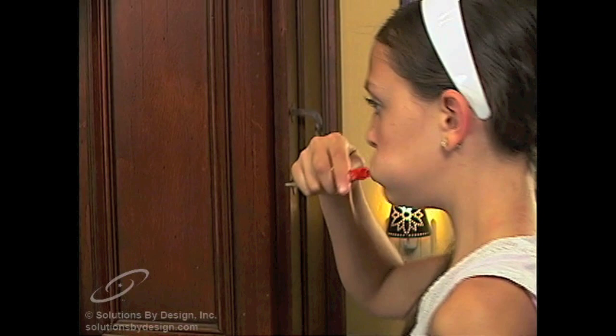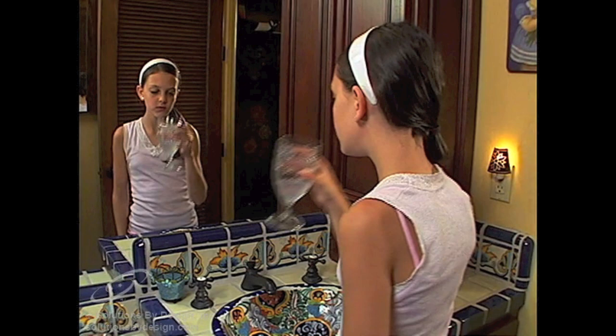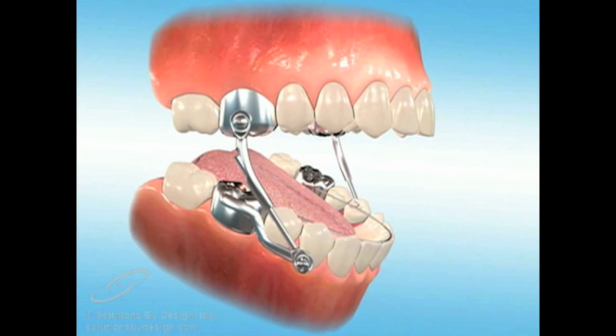Brush your teeth at least twice a day for approximately three to four minutes. Clean around the crowns, pistons, and screws. Take a toothbrush with you during the day or rinse after every meal if you cannot brush. If possible, floss between your gums and the lower arms of the appliance. Rinse daily with a fluoride mouthwash.